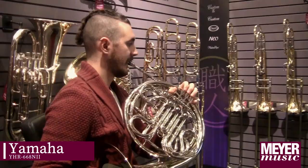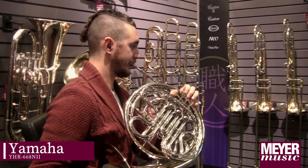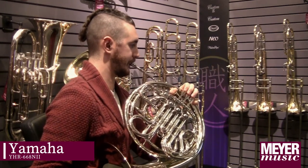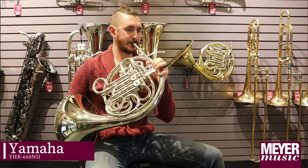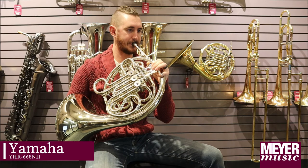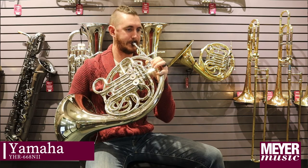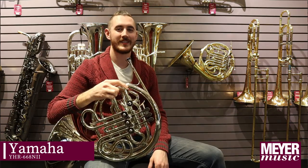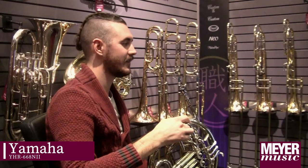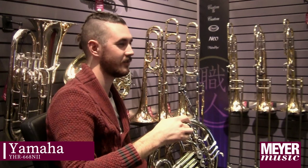This is the Yamaha 668N. What I like about the 668 is how easy blowing the horn is and how light and nimble quick passages feel.